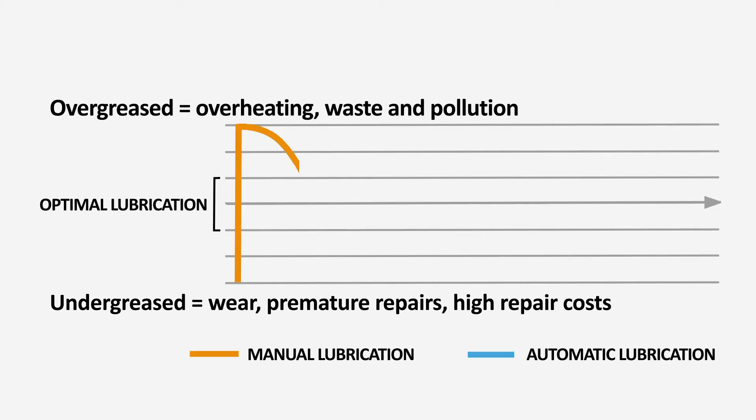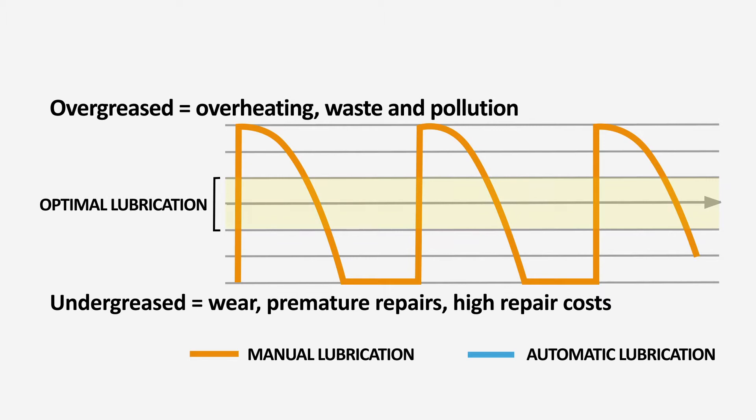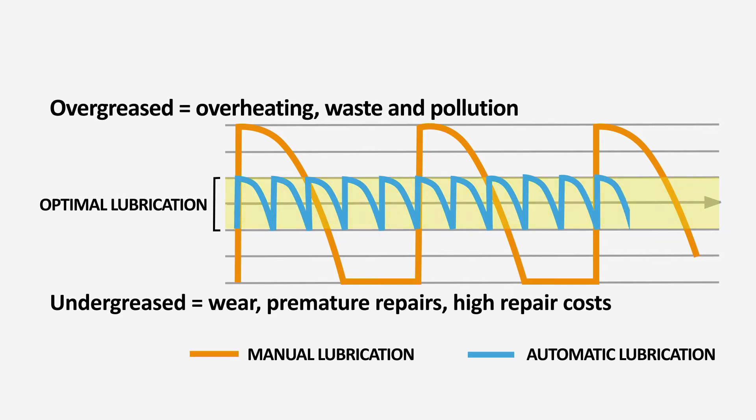Typical manual greasing regimens result in a piece of equipment operating under greased until filled, oftentimes to excess, resulting in very limited time in the optimal lubrication zone. This cycle often continues until failure occurs. Single-point lubricators dispense grease in a smaller amount at a higher frequency in order to keep lubrication in an optimal zone.